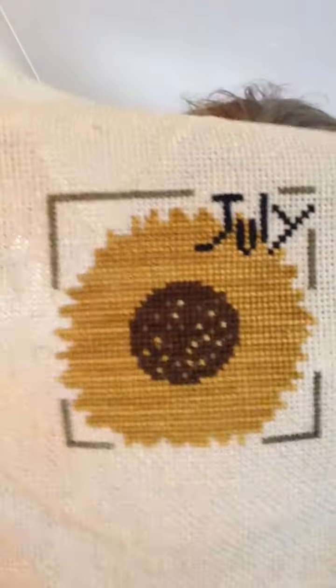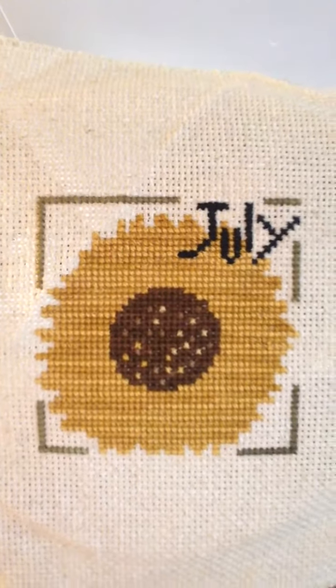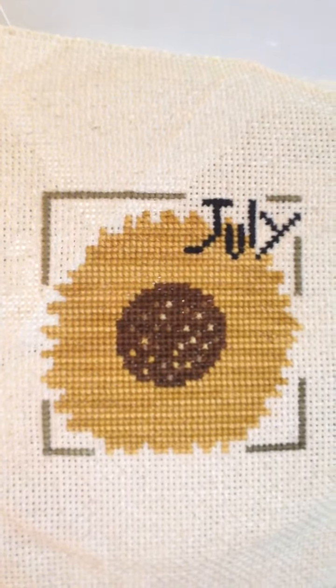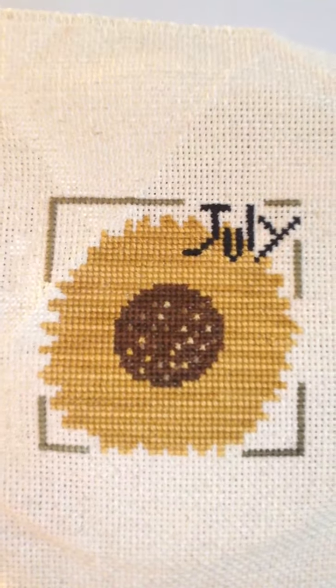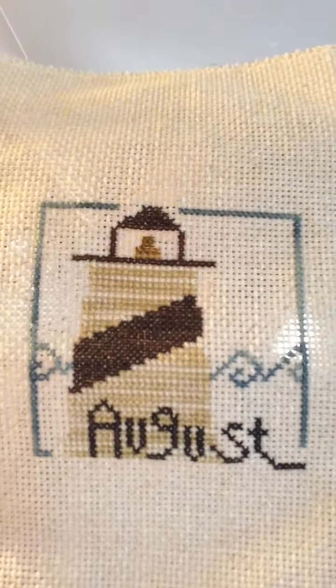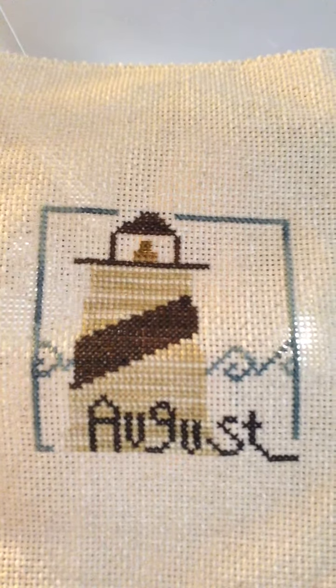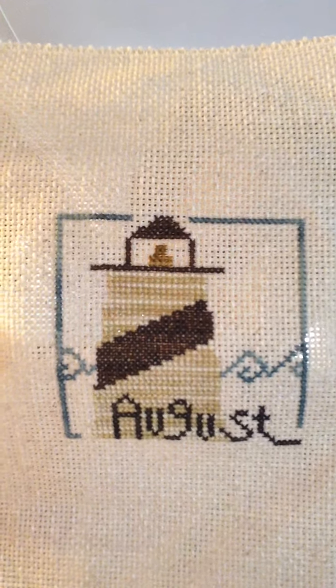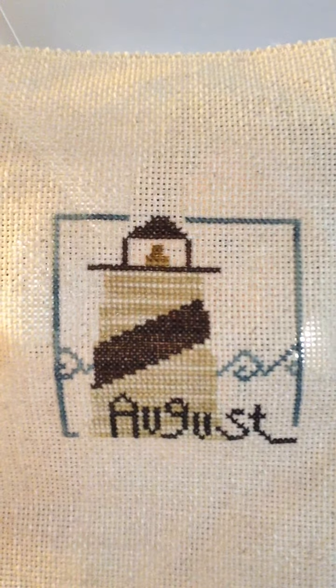This one I finished 10 or 12 years ago — that's July. I really like it. It was a lot of one color, so I imagine it was kind of boring, but it's very cute. August I finished this year. I was excited about this because it reminds me of the UP, which is where we're headed in August. Lighthouses are in the UP — super fun.